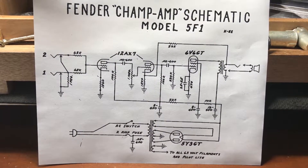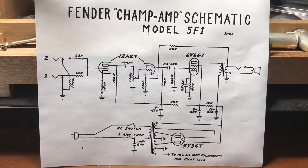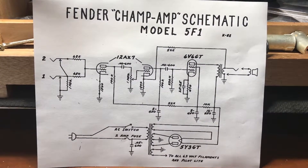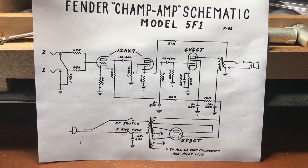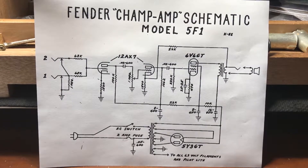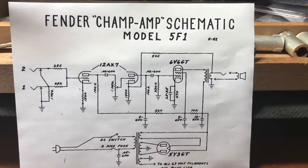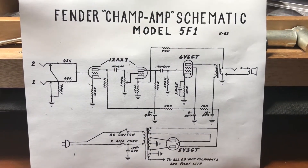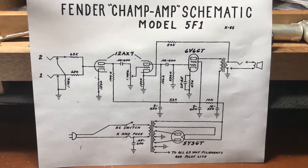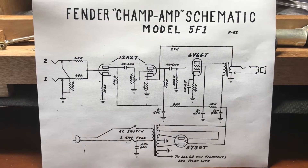There are a couple different ways to bias an amplifier — one is through the cathode, the other is through the grid. This is a schematic of an old Fender Champ, and it happens to be cathode biased. I'm going to walk you through this schematic so you can understand what you're looking at and how to accurately measure and modify the bias. I'm not going to go into great detail about component values — I'm just going to help you follow along the signal path your guitar would take, and a little bit about the power supply.